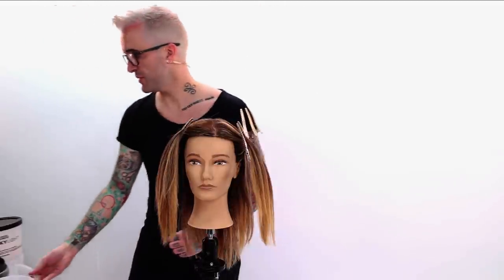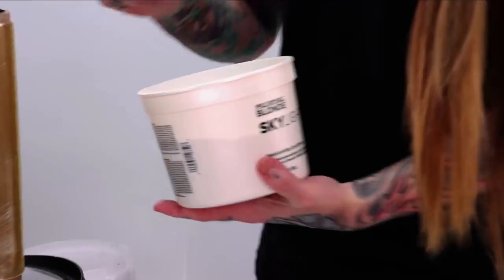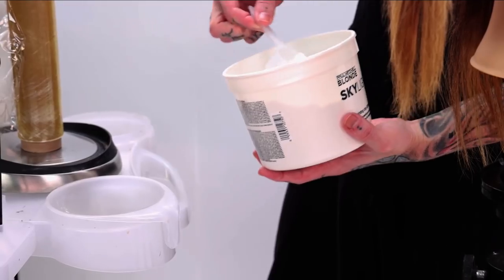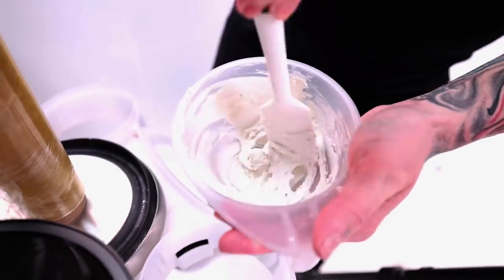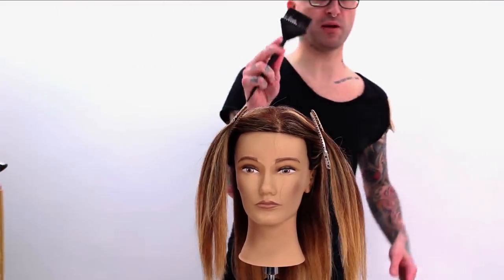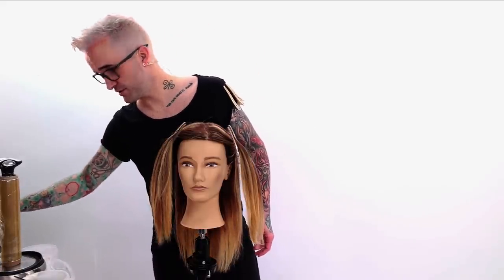I'm going to mix my lightener — going with my Paul Mitchell Skylights. I like to mix when I'm doing an application like this a little bit thicker. I also like to work with my bigger brush. It's going to be about where you put it to get the mass effect.